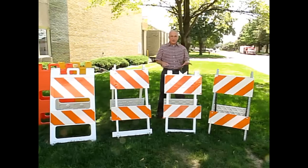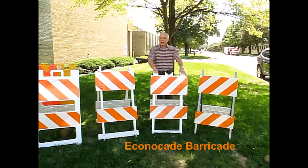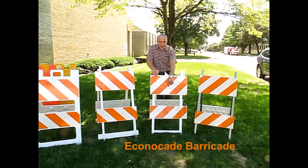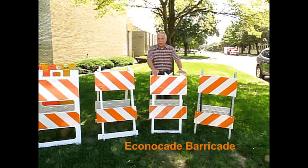Next, we have our Econocate barricade. This is a simple single wall design and an economical barricade. It's all plastic. It has light mounting holes at the top of the barricade, a sand bag bar at the base, and stacking lugs for ease of stacking and transport.